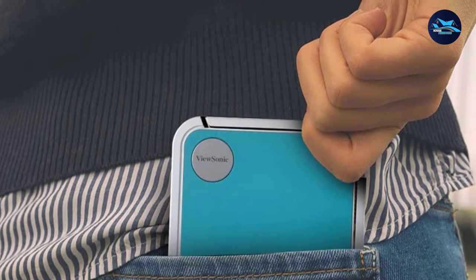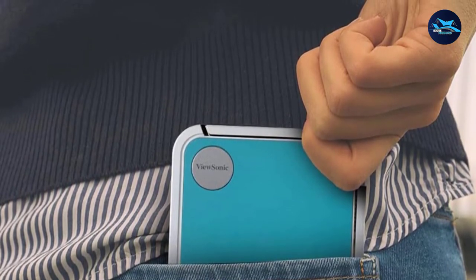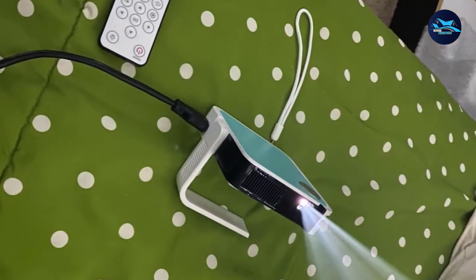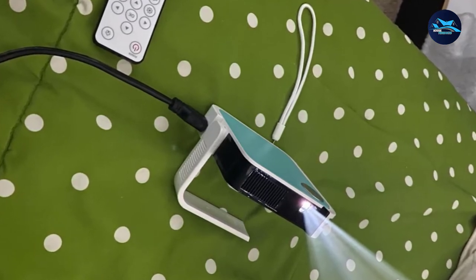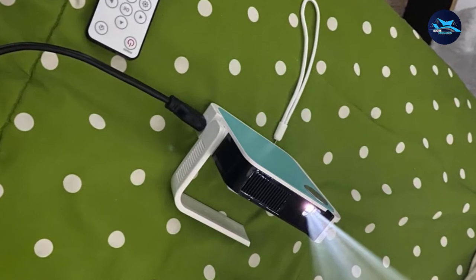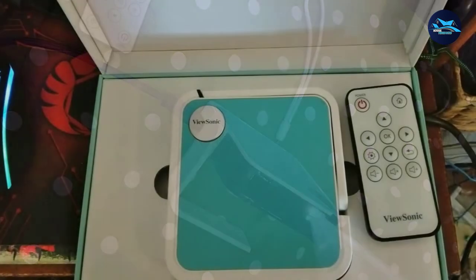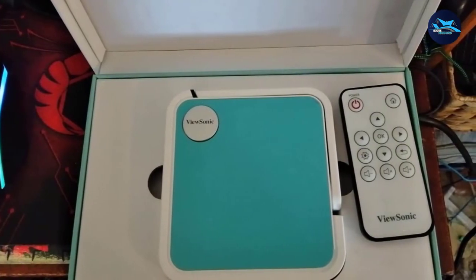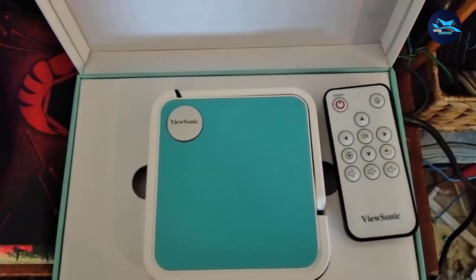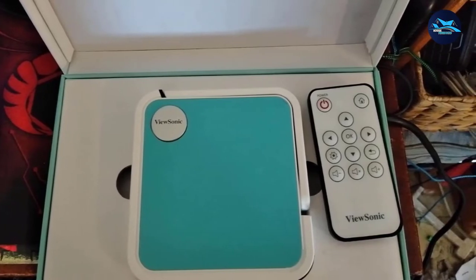The LED light source is rated to last up to 20,000 hours when used in eco mode. In terms of display resolution, the Mirror M220 offers a native resolution of 1280x700, giving you better image quality and sharpness than other projectors in this list, which offer around 854x400 native resolution. This projector uses DLP projection technology that can produce up to a 100-inch screen from 9 feet distance, and the produced image will be sharp in close range.